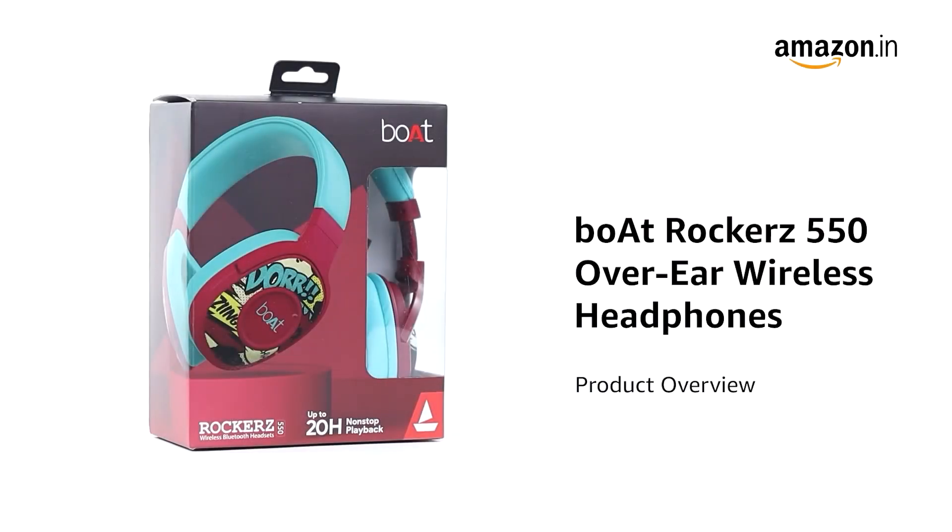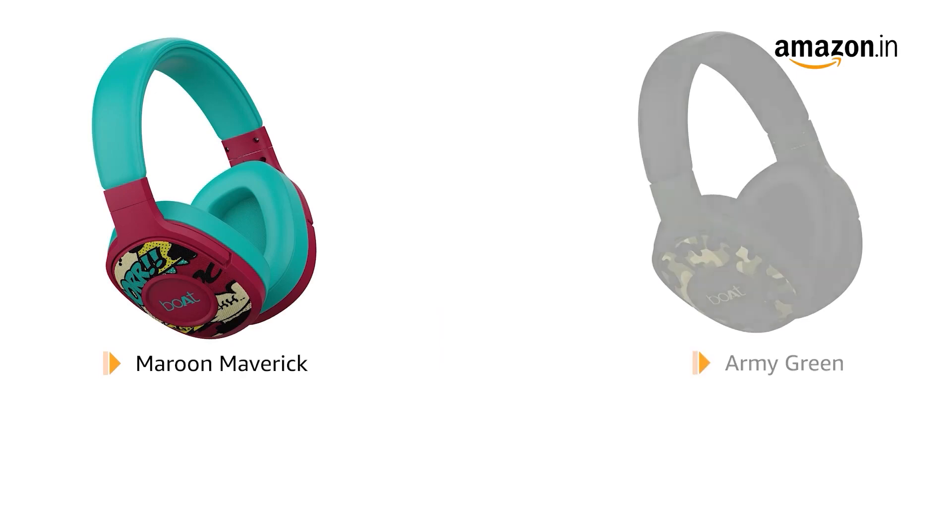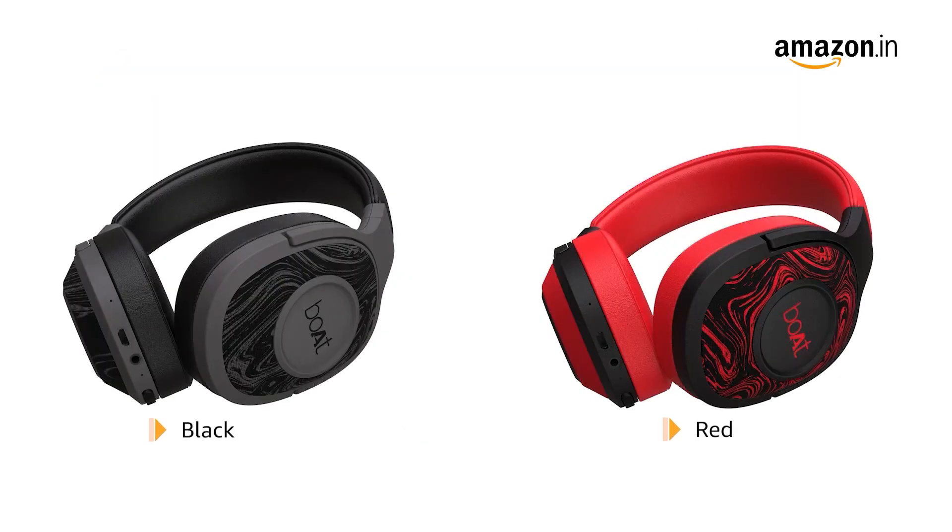Presenting Boat Rocker's 550 Over-Ear Wireless Headphone. It is available in Maroon Maverick, Army Green, Black Symphony, and Black and Red color variants.